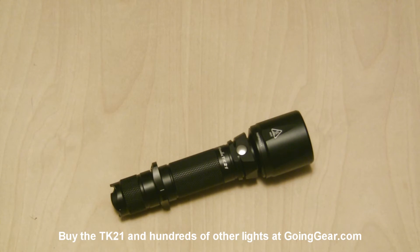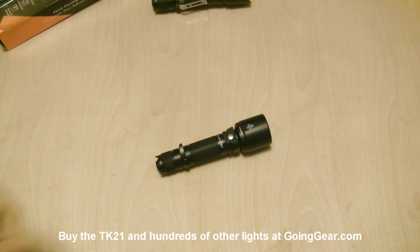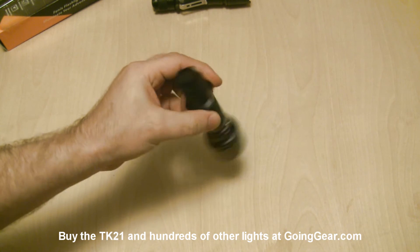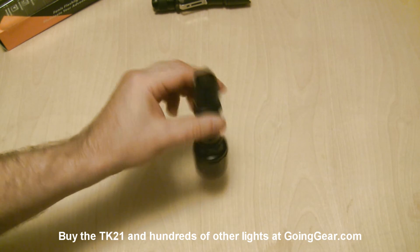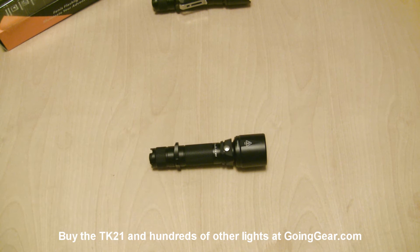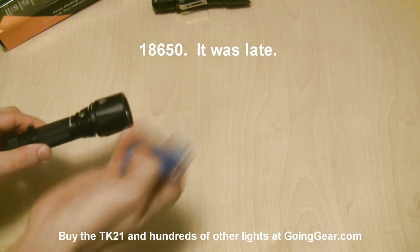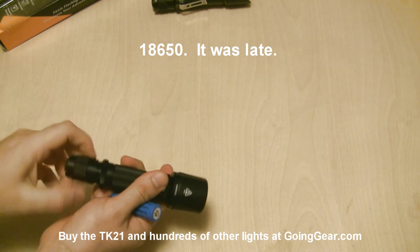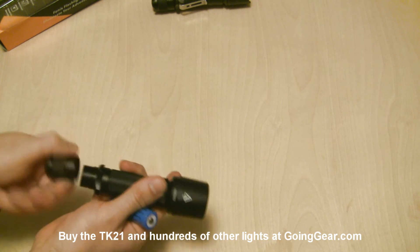Let's put the TK15 to the side and talk a little bit more about the TK21. Like I said, you have that Cree XML LED in there. There's your switch on the back. It'll run on either an 18650 battery or two CR123s. So we're going to go ahead and stick a CR123 in there and show you the interface, how everything works.